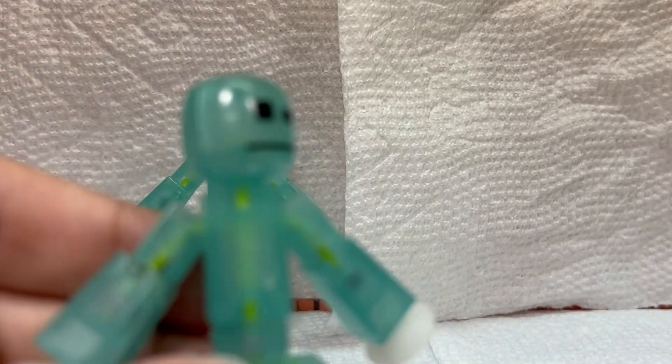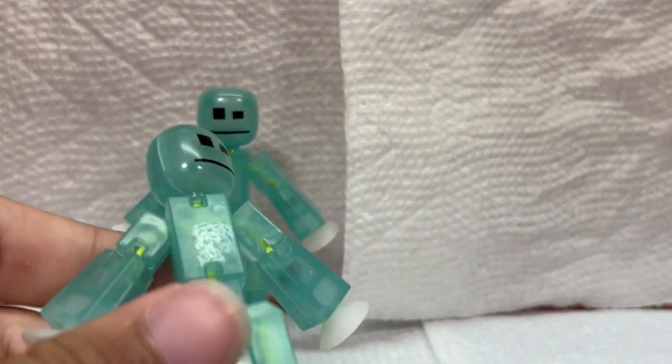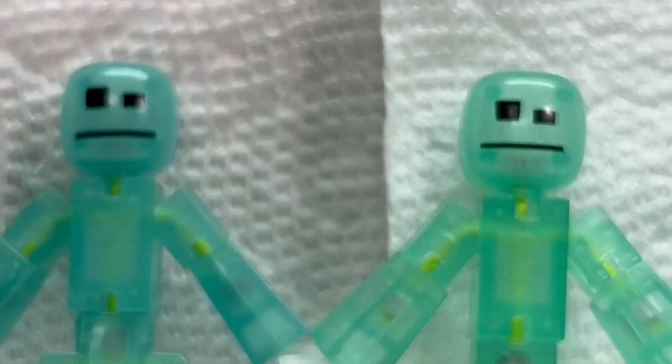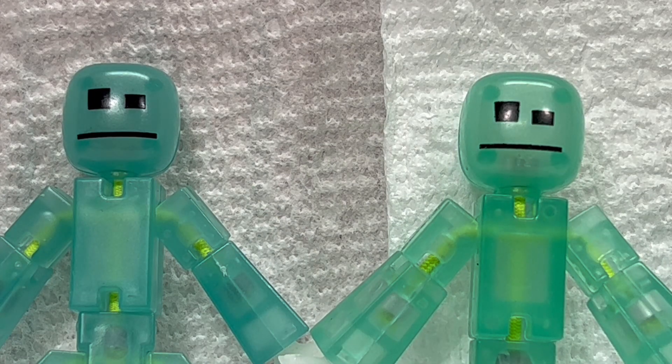I got the stickers off, and there was a bit more residue left from the stickers on this guy. I gave up on cleaning that one off, so I just turned his head around so you can't see it anymore. You can get a better look at what I mean — this one is a bit more clear with more green, while this one has more blue in it and it's a bit more foggy. Stick around until later where I test out how they glow.